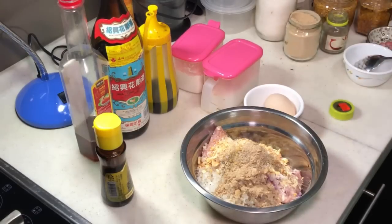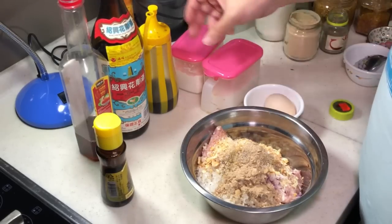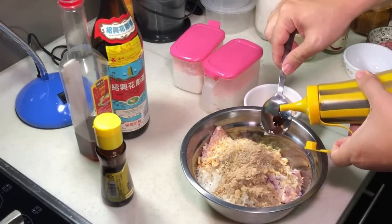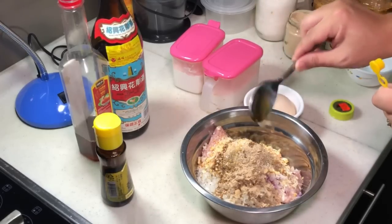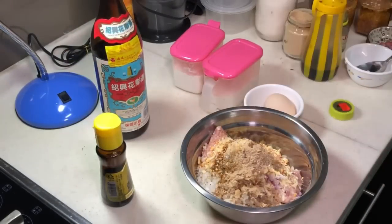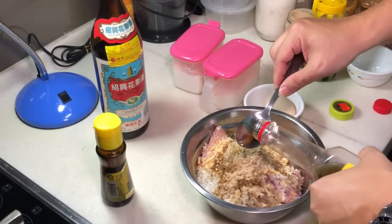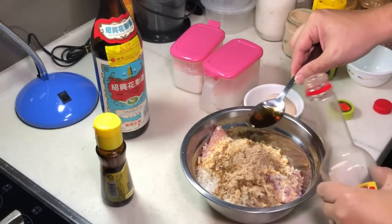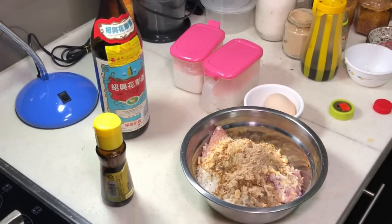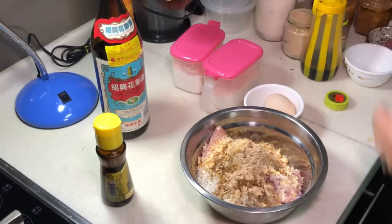About half a teaspoon of mushroom powder — optional. Nothing in this mixture is compulsory besides the meat, so if you don't have certain things I'm using here, it's okay, don't worry about it. A bit of light soya sauce but not too much, because when you deep fry the meatball, light soya sauce will darken it. You only need about half a tablespoon.